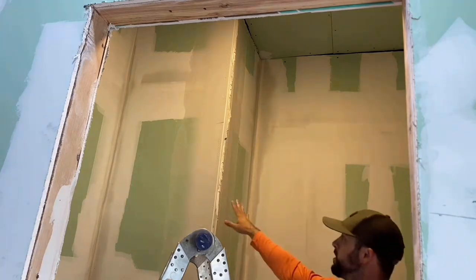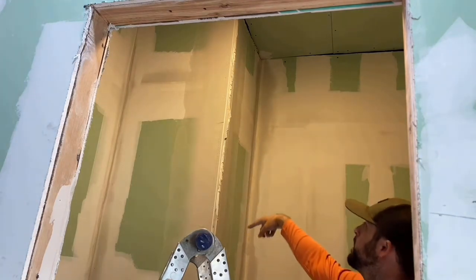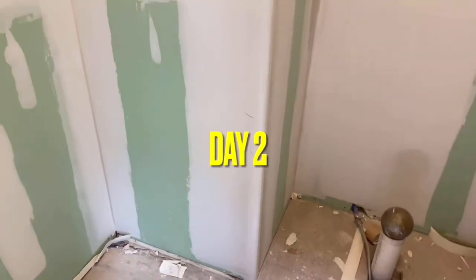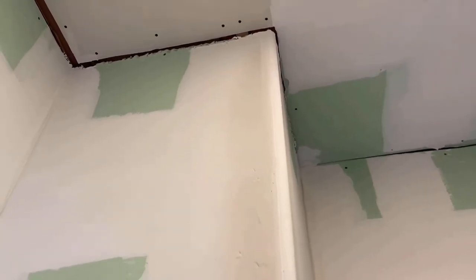It's that easy. Let it dry overnight, come back to it, and do this process the next day. You can see it is still wet up here — it's still not dry. I'm going to let it dry a whole other day before I mess with it.